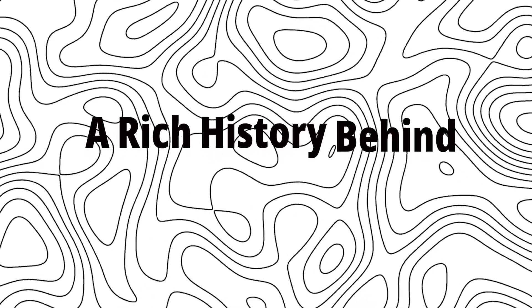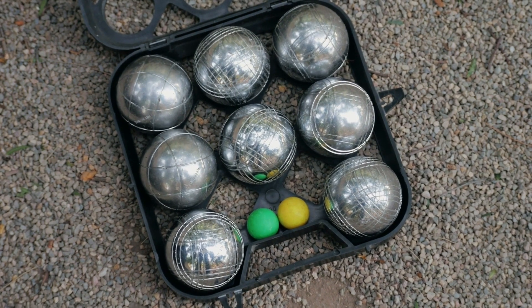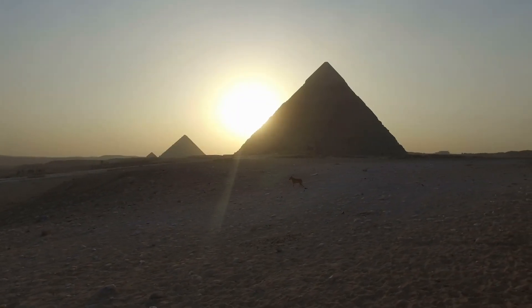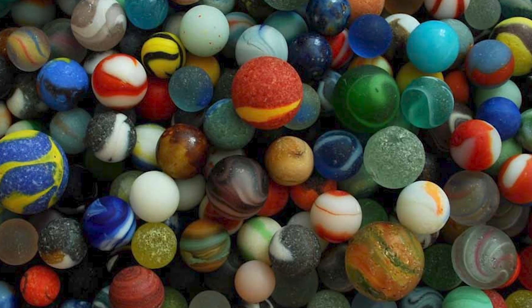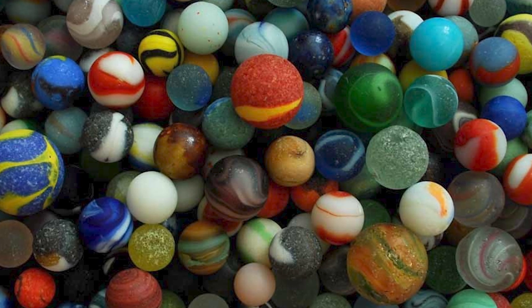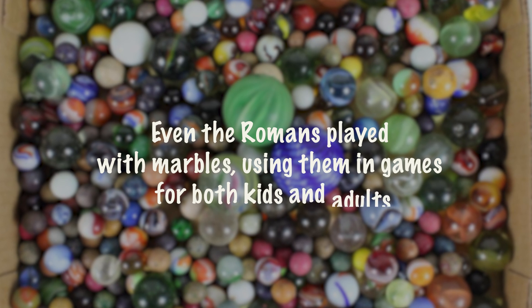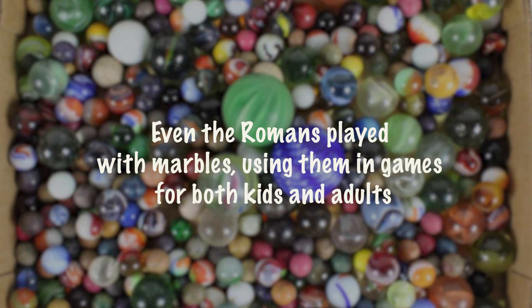Step 9: A Rich History Behind Marbles. Marbles might seem like simple toys, but they have a rich history dating back to ancient times. Glass marbles were found in Egyptian tombs from as far back as 4000 BC. Even the Romans played with marbles, using them in games for both kids and adults.